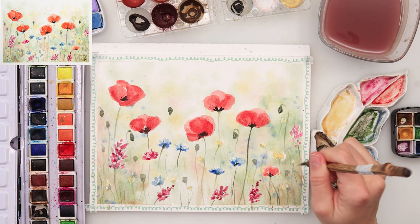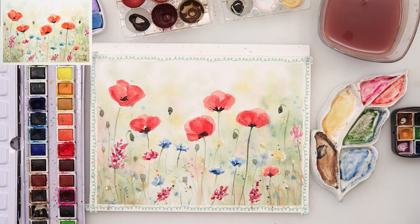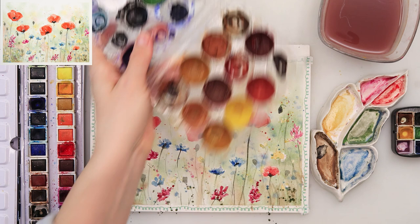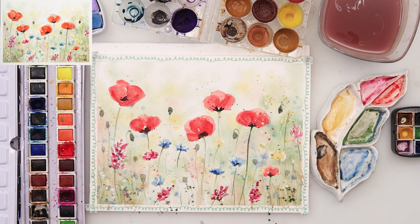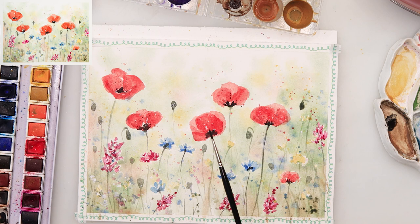I decided to add a couple more blue flowers with a tiny Lobanzen brush. I'm adding some splatters — first with blue, then with pink using the same colors as the flowers, a few with yellow, and also with that mix of black and green, using a small brush so the splatters stay smaller. I added some red splatters and then a couple of white ones with white gouache. With more water the splatters are bigger and more transparent; with less water they're more opaque. Finally, I'm adding black splatters around the poppies to create those little stamens, and with that I'm finishing this painting.